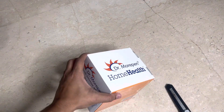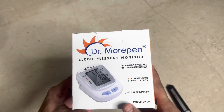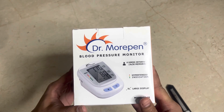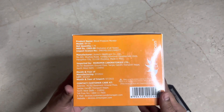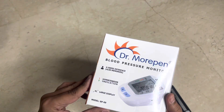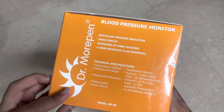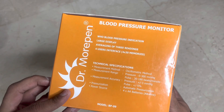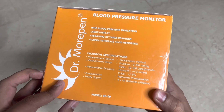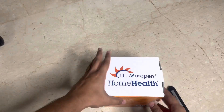I had already opened this since multiple items came bundled together. On the box it says hypertension indication, large display for user interface, and 4x30 memories. The MRP listed is 1565, manufactured in July 2022. It also mentions WHO blood pressure indication, averaging of three readings, and it runs on AA batteries.